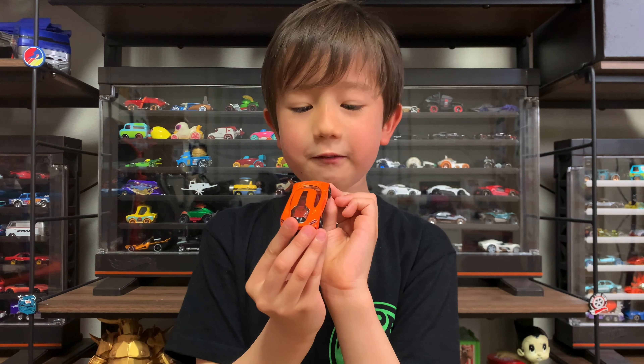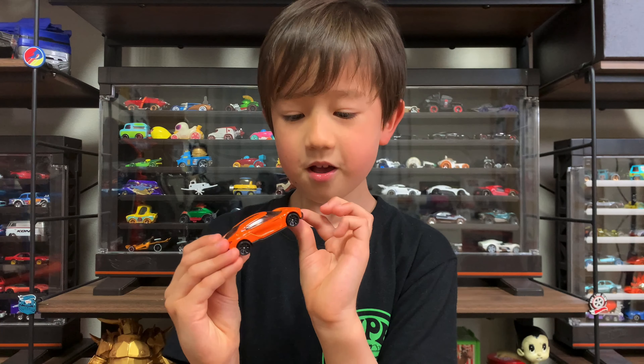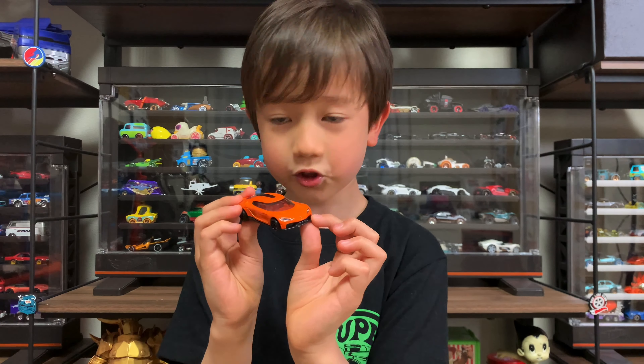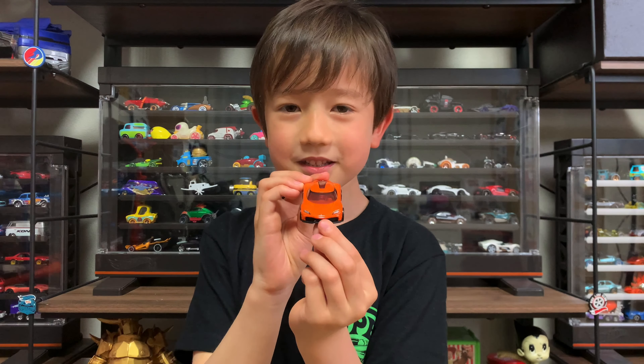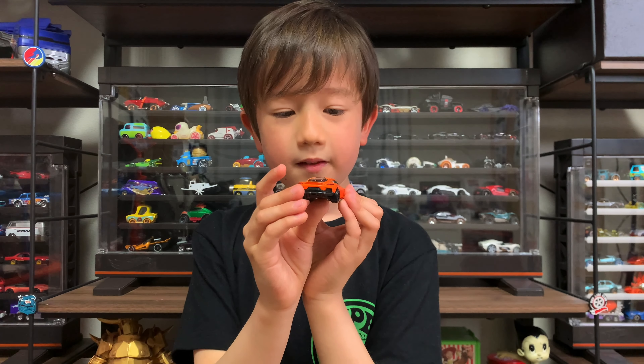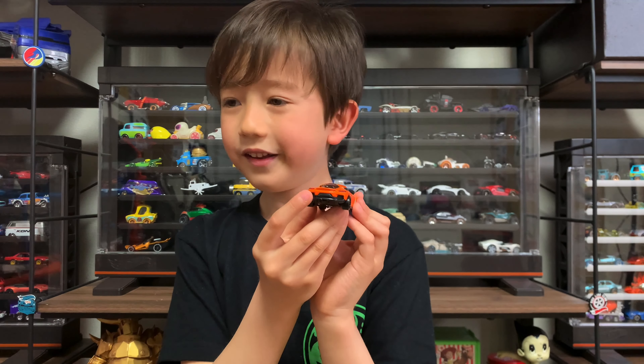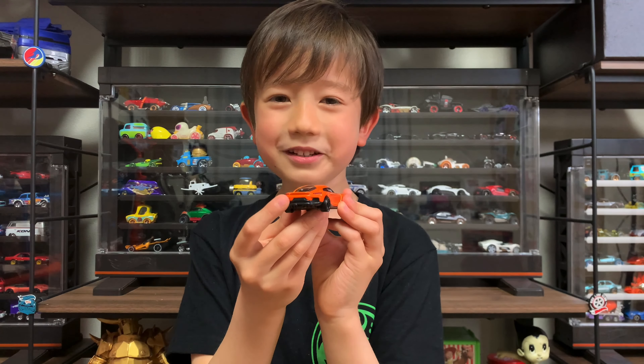It has this grill that is like a triangle on both sides. And the back of the Koenigsegg Mera — it's round, like a circle.